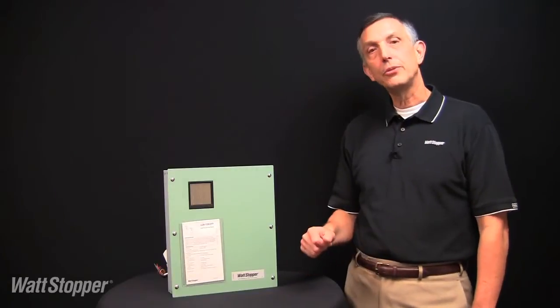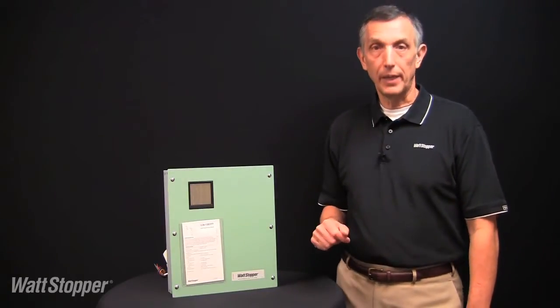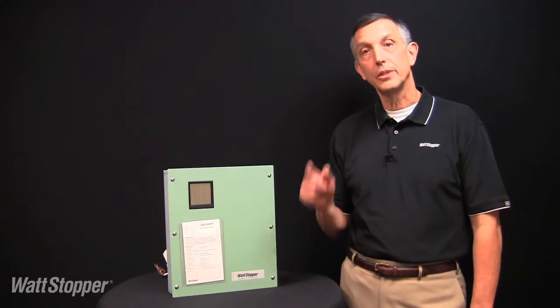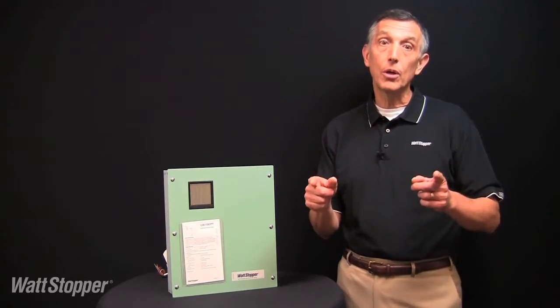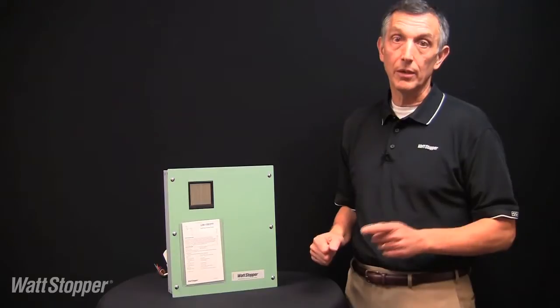In this video, I will introduce you to a great new lighting control panel specifically designed to meet simple, time-based lighting control applications where low-cost and immediate availability are key considerations.